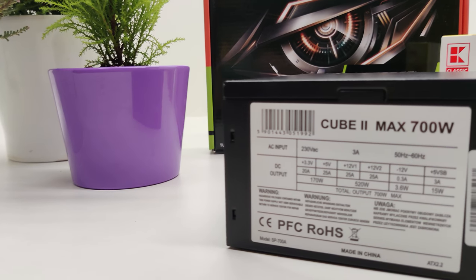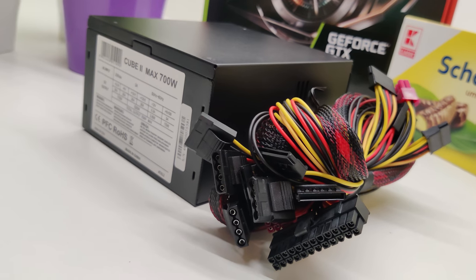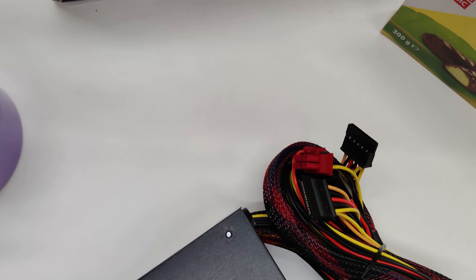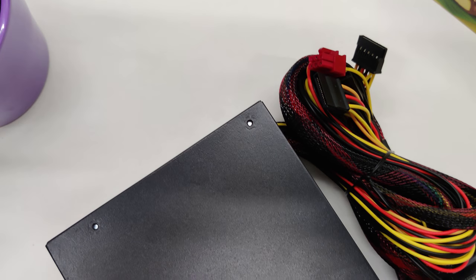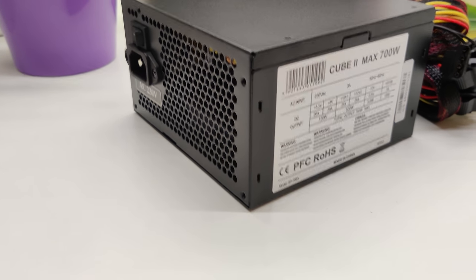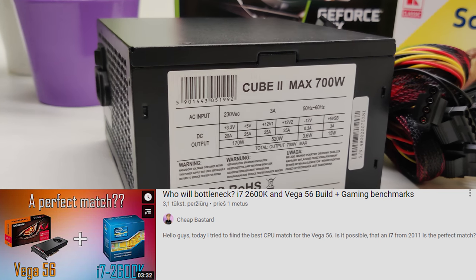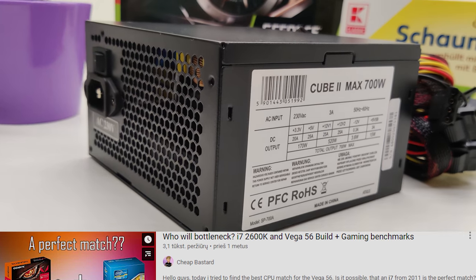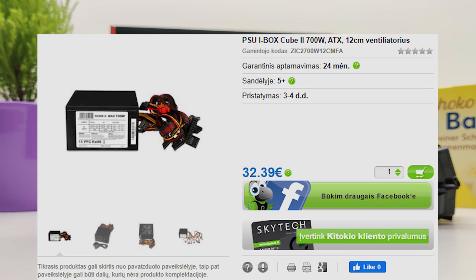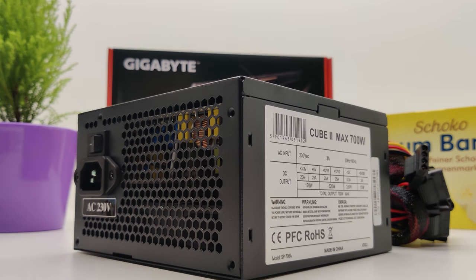The power supply I bought brand new for this build was the iBox Cube 2 Max 700 Watt. I know what you're thinking — it doesn't have a well-known brand and it lacks 80 Plus certification — but I actually have a lot of experience with this PSU in the past. I've had like 50 different 600 Watt version PSUs in a ton of my builds and they all performed ideally, even coping with an overclocked i7 2600K and Vega 56 build. It cost me 32 euros brand new, came with a 2-year warranty, and in my opinion it is a steal at this price point.